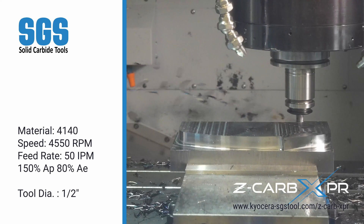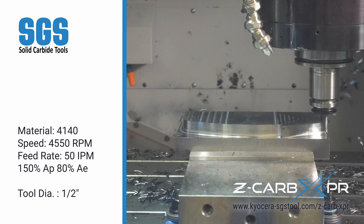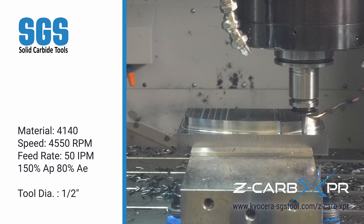Designed for versatility, it can reduce your tool count by performing everything from roughing to finishing, even challenging ramping and plunging tasks, which you will see in a moment.